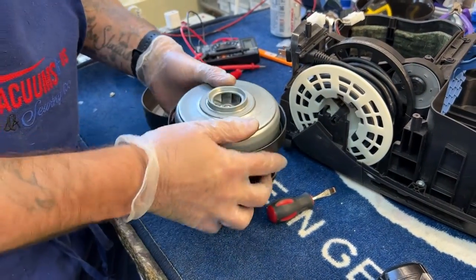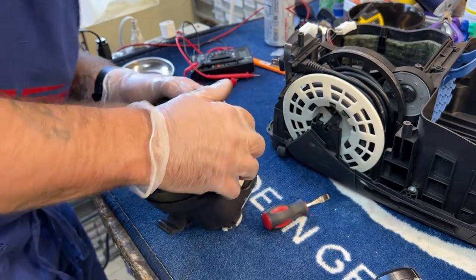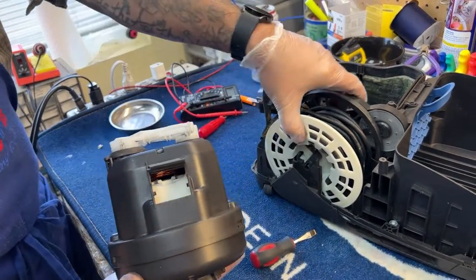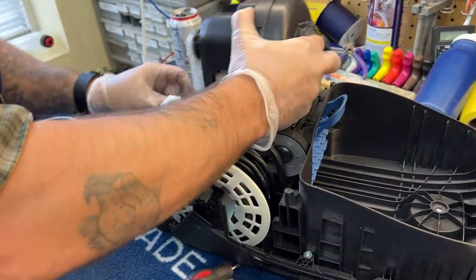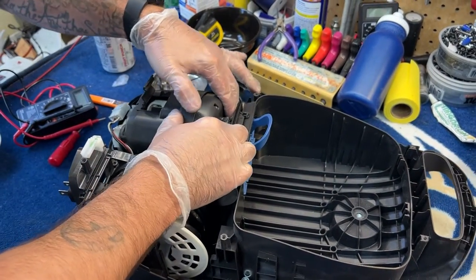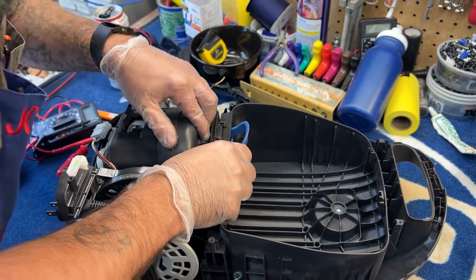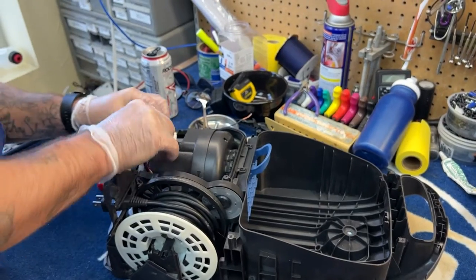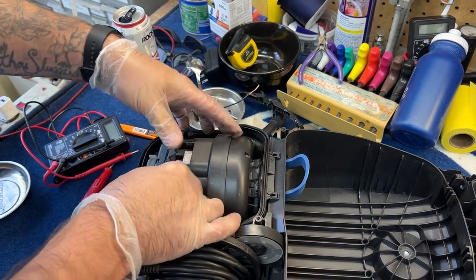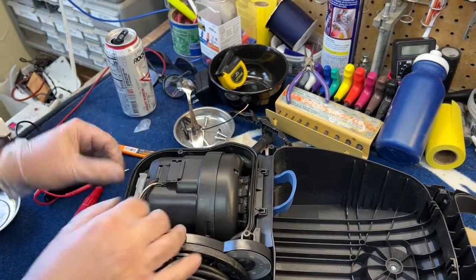So I'm just going to pop that back in — this is what you're doing in a motor replacement. You pop the shroud off, put the motor in, and pop it back in again. Up here you can tell which way it goes, and you pop it back down. This will close, and there's a little slot there for your wires to go out the back, which holds the wires in.